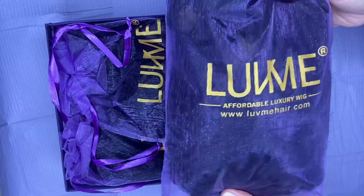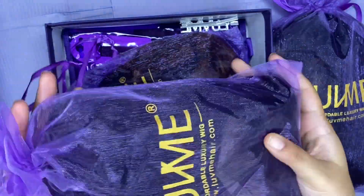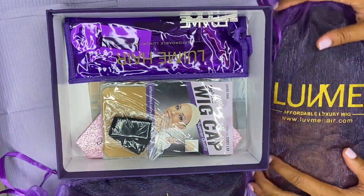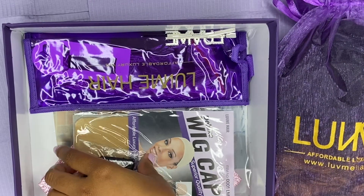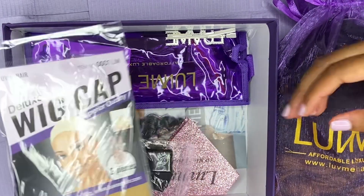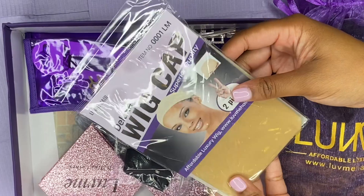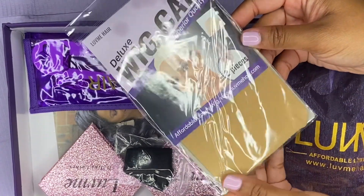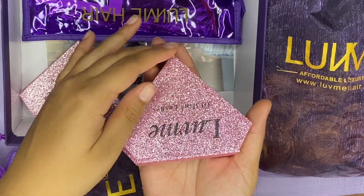This is how the hair comes packaged — in a mesh drawstring bag, which is super cute. My favorite color is purple, so they definitely got me with this. Inside the box there are some gifts they sent us: one wig cap, which I thought was pretty interesting because I ordered three wigs — I thought I would get three wig caps. They also sent us two pairs of the same kind of lashes.